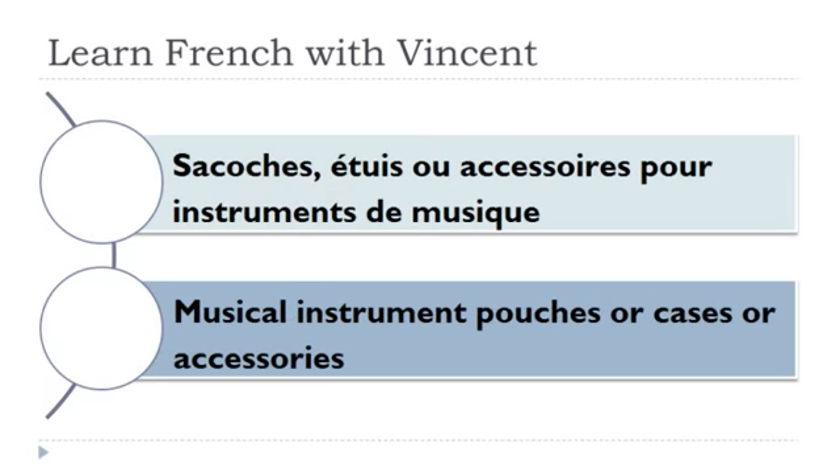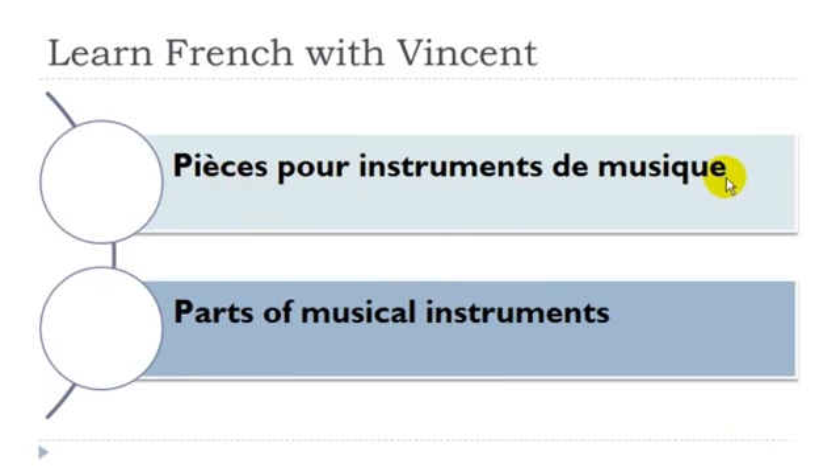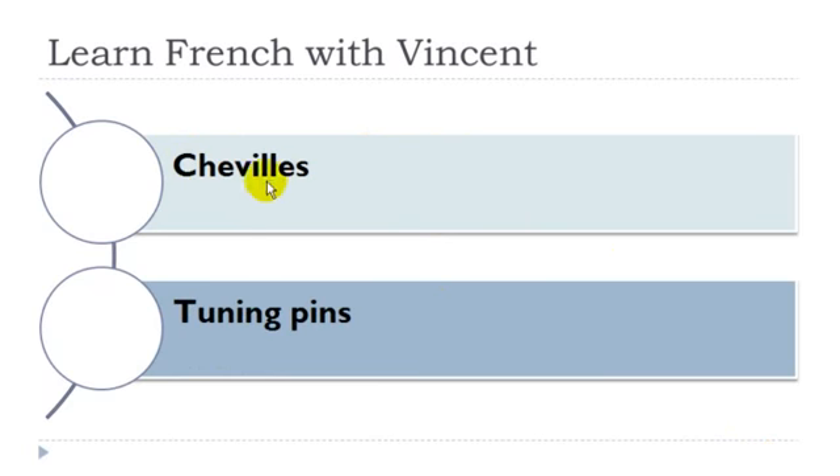Sacoche, étui, ou accessoire pour instrument de musique: sacoche féminin, étui masculin, accessoire masculin, instrument masculin, musique féminin. Pièce pour instrument de musique: pièce féminin, instrument masculin, musique féminin. Cheville — féminin.